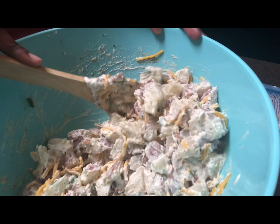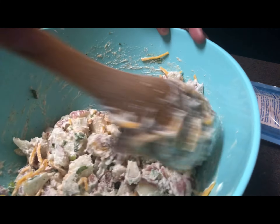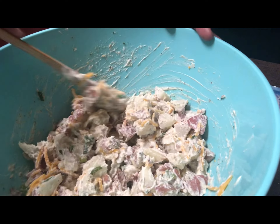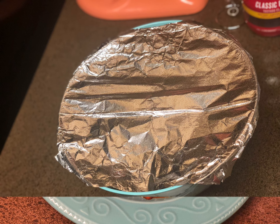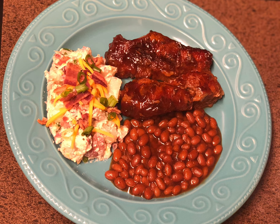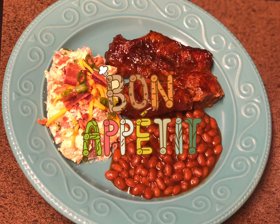You'll want to cover your salad and place it in the refrigerator for about one to two hours before serving. And there you have it — here is my bacon cheddar ranch potato salad.